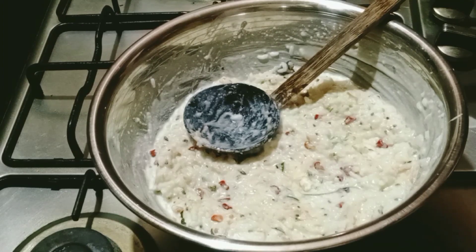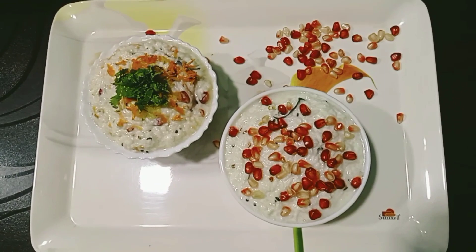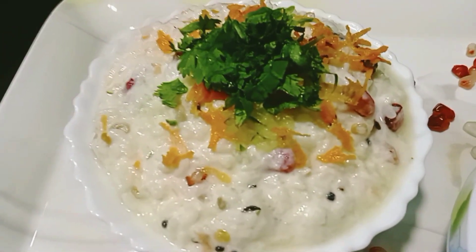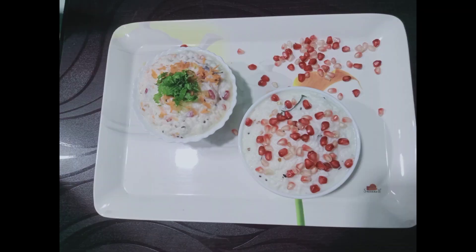Now I am going to serve the curd rice. It's a special curd rice. You can read all the ingredients in the description box. Please like this video. Namaskar. Thank you.